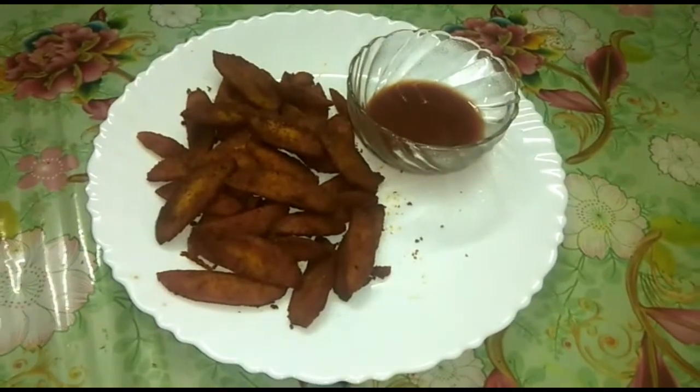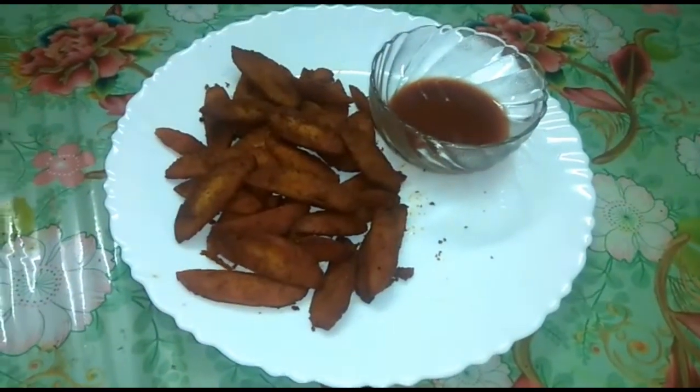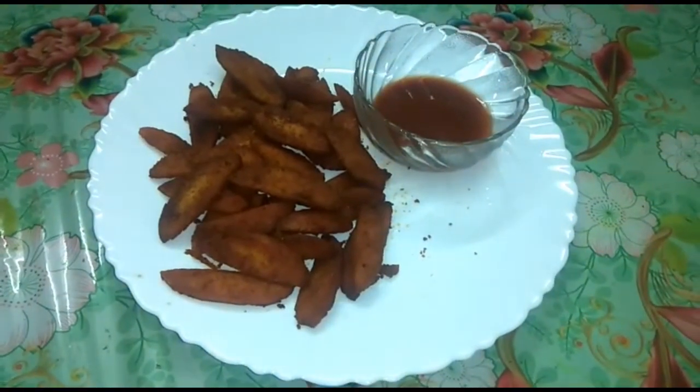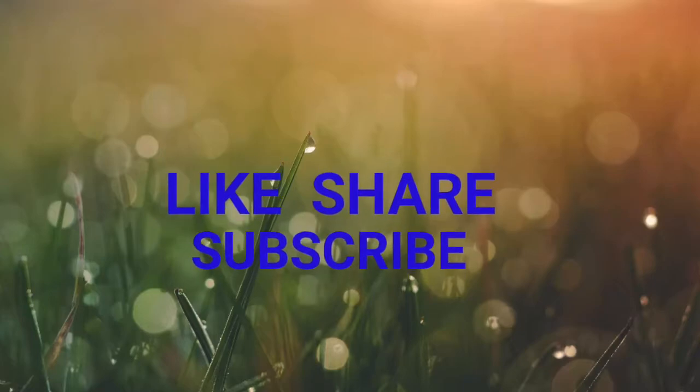Please like and share and subscribe. See you, bye-bye!